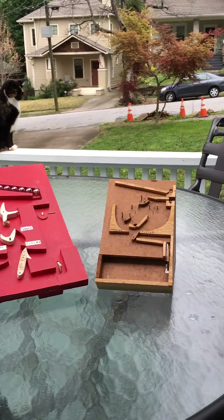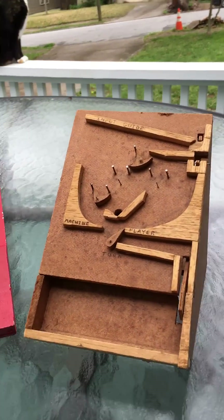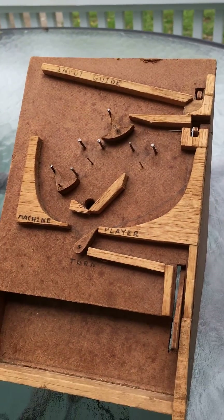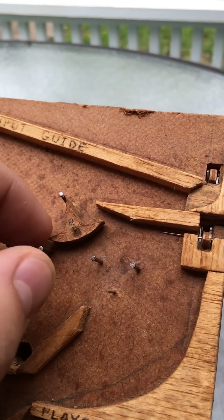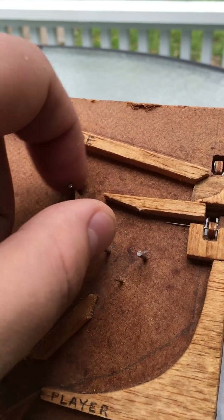Here are the first two original Dr. Nim prototypes. This is the original prototype and it's missing some of the toggles so it does not work anymore. But you can see that the toggles actually look like the old Digicomp 2 toggles — they're more straightforward and they haven't got that distinctive Dr. Nim look.